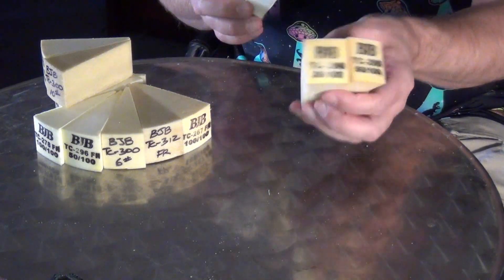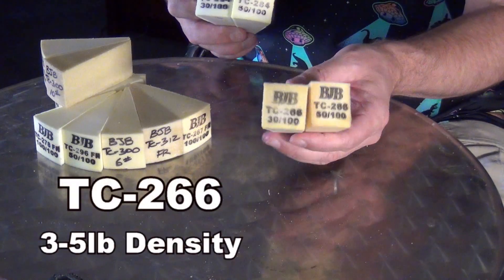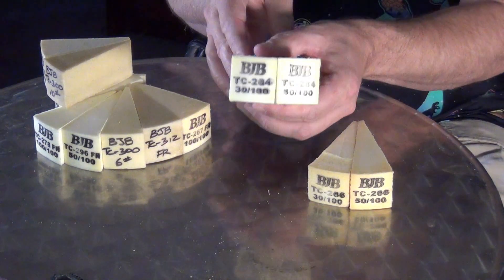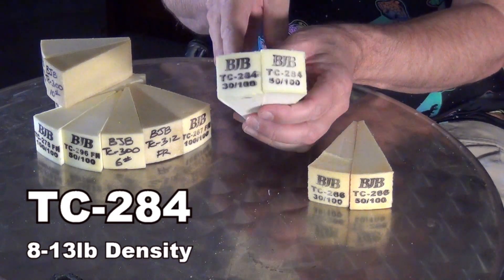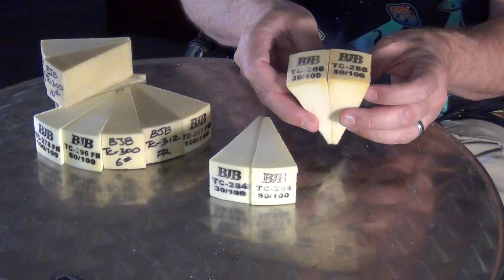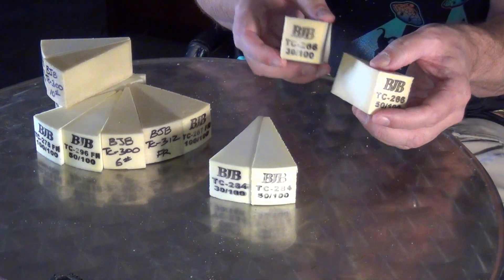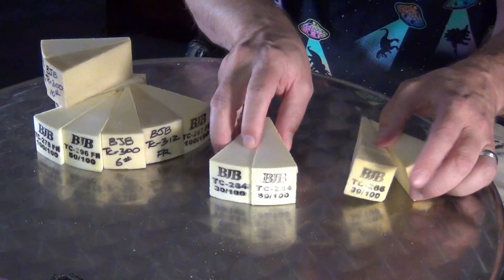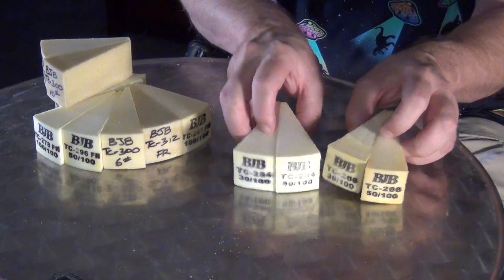For this video, I'm going to be focusing on my two personal favorite formulas. On the low end, the kind of cushion foam, that would be the TC-266 flexible foam. And then on the firmer, more like padding foam, that would be the TC-284 flexible foam. Both of these are variable densities, which means you can adjust the part A to adjust the density and flexibility of the end product. Both of these foams can be adjusted like that.